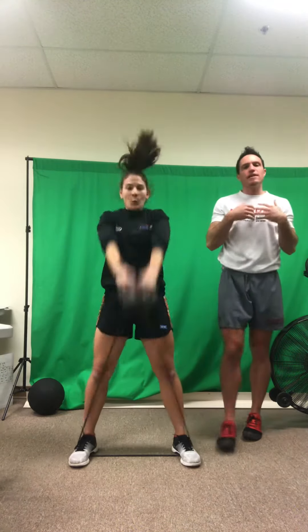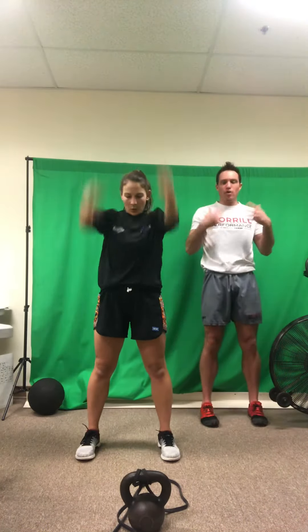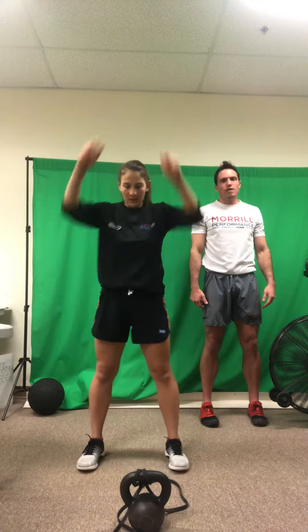We're also going to see this in our vertical jumping sticks. As her hips go through — notice — glutes, abs.